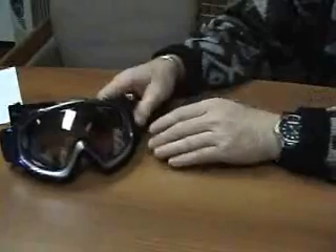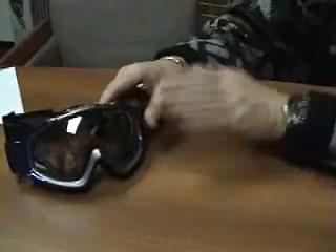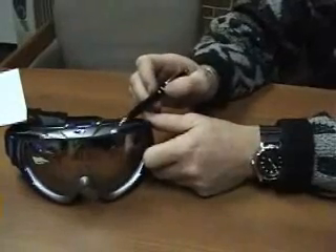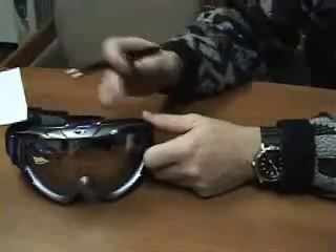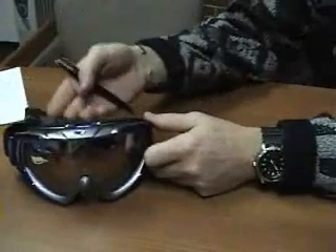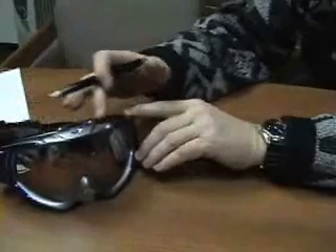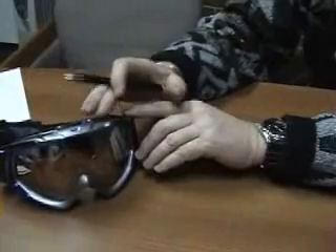Rarely do goggles fog when you're moving. Typically, if you're going to have fog problems, you have them when you stop. When you stop, warm moist air inside the goggle rises and wants to flow out the top vent. If you've got snow packed on top of that vent — or if you're in a motocross race and have mud on top — that's going to keep the warm moist air from escaping. To get maximum performance from your goggle, whether you're using an Eliminator or not, always keep a clean surface on the top.